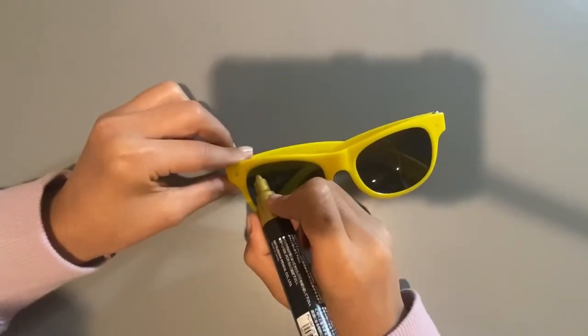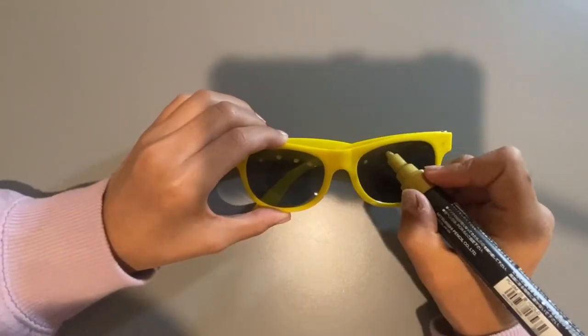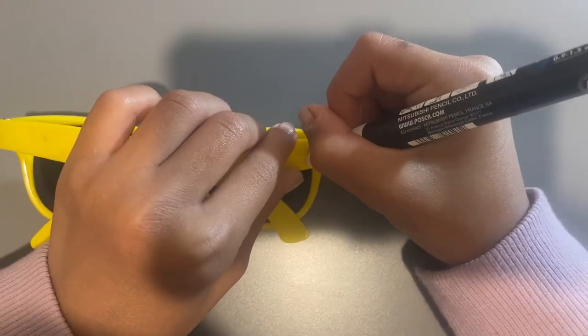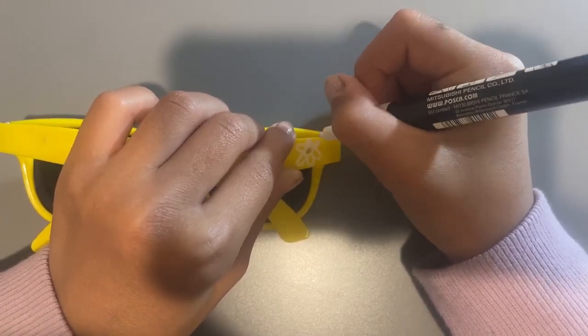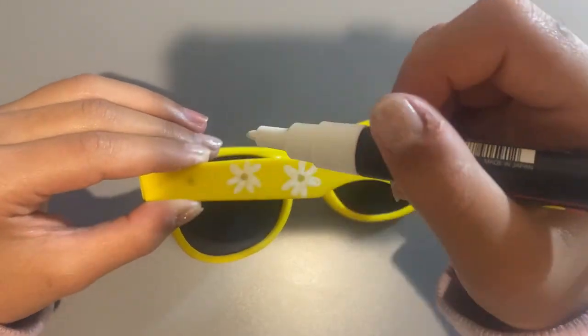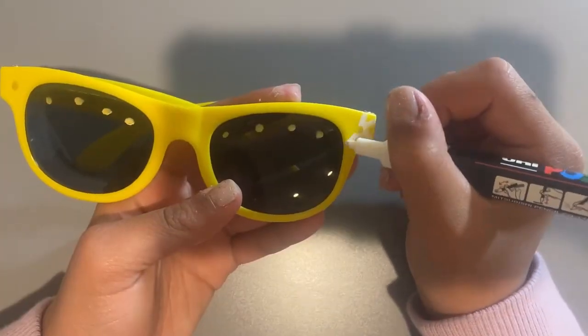I'm starting off by adding little gold dots everywhere for the middle of a flower, because I want to make little daisies all over. So this is the middle of the flower. Now I'm going in with some white for all the petals. When I made the first flower, I thought it was going to turn out really bad.